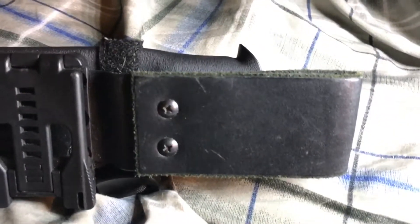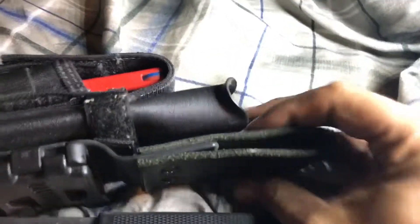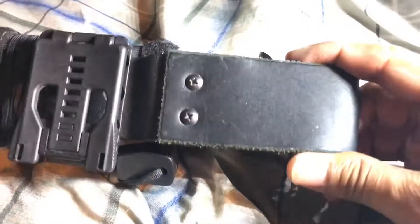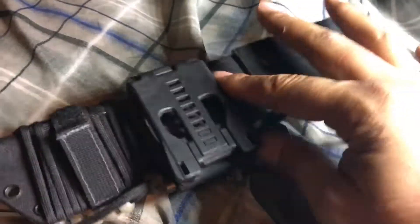If you're watching this you probably already know what a Falkkniven A1 is. It features a nice quality handmade leather strap that accommodates up to a three-inch belt, or you can use the tech lock. I believe you can use it left-handed or right-handed.